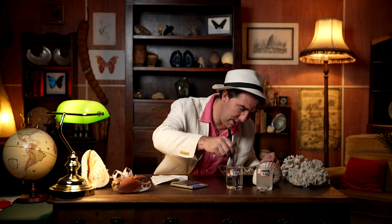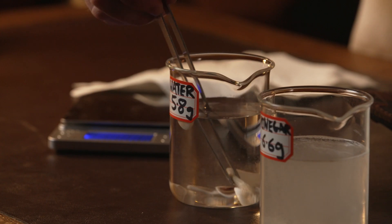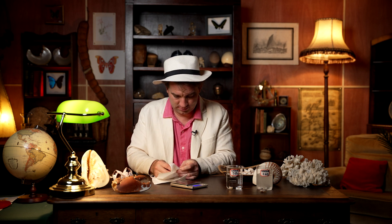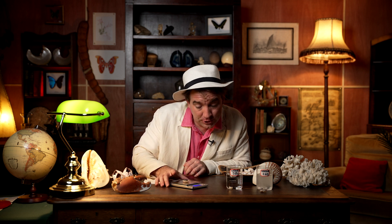Let's do the same for the shell we put in water. Here it is — let's dry it and weigh it up. This shell is 5.8 grams, exactly the same weight as when we put it in the water. So it hasn't changed at all. One shell has reduced in weight, and one shell hasn't. Why do you think that is? The shell in the acidic vinegar has decreased in weight, however the shell in water has stayed exactly the same.